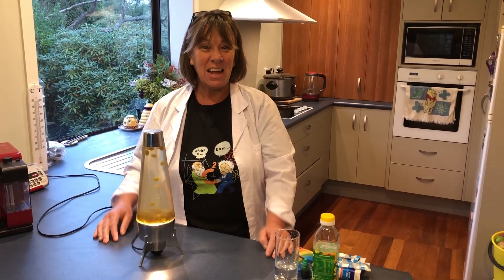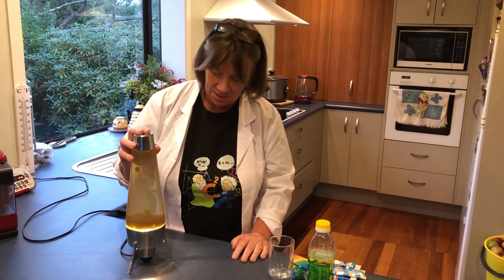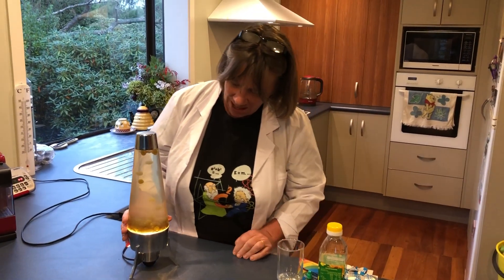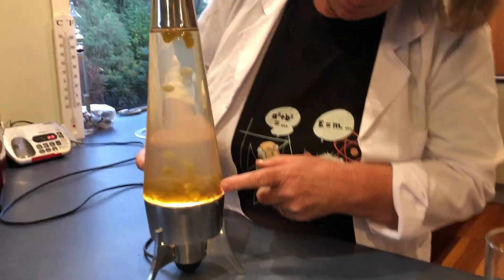Hi everyone, today we're looking at lava lamps — that's our thing for today. I've got an old lava lamp here, had it cranking up and going. It's a bit smoky inside, a bit murky. But I'll tell you what we've got in here: we've got water and we've got wax.